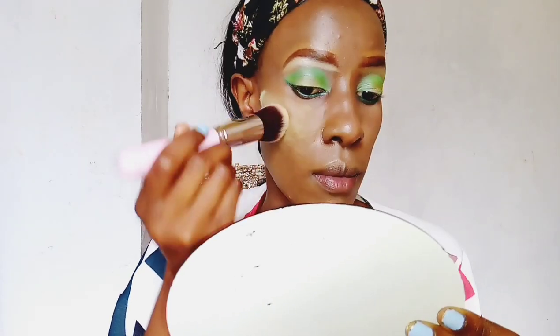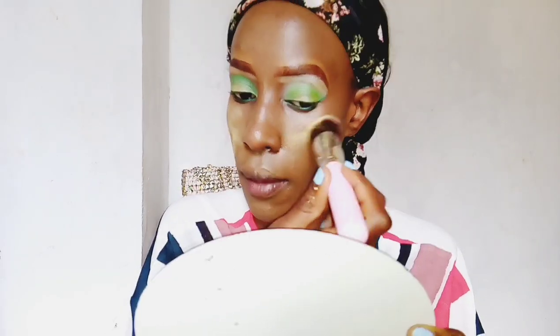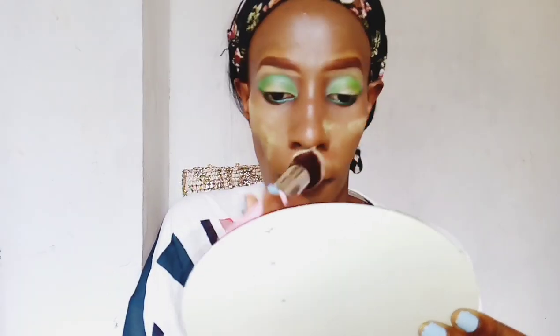I'm now taking the Sasha Buttercup Setting Powder by Sasha Cosmetics and using it to set my concealer and basically set my entire face.